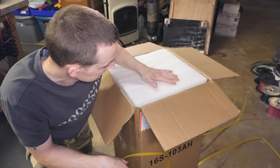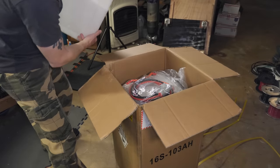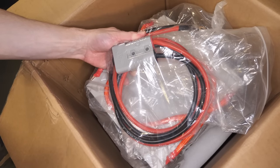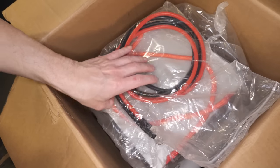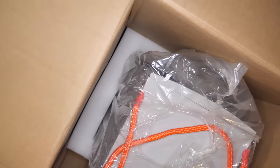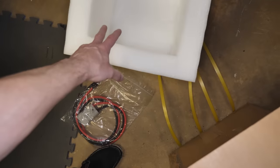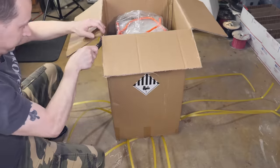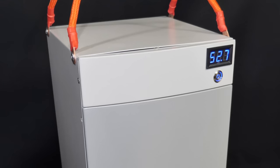So that's the foam padding that comes around it. Right on top we have the 175 amp Anderson connector, and right below that is the Big Battery itself. There's foam all the way down around the sides — that is a plus. Boom.